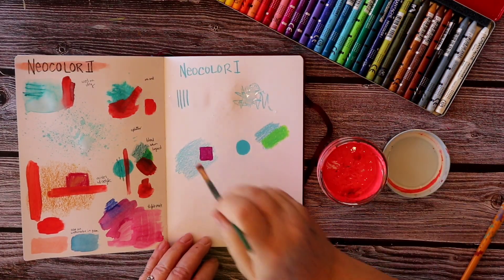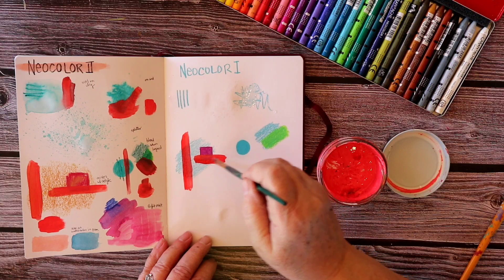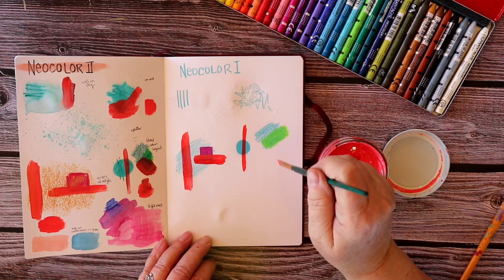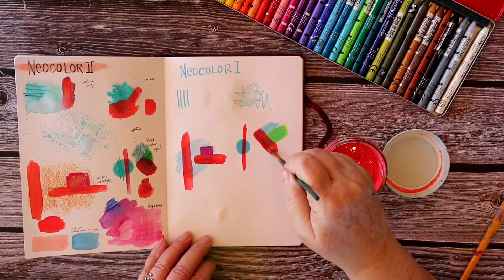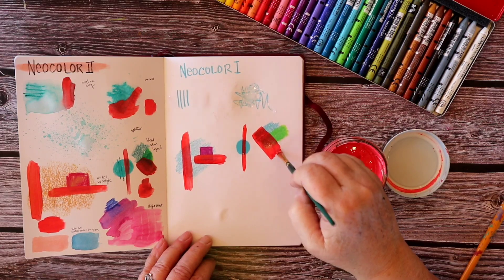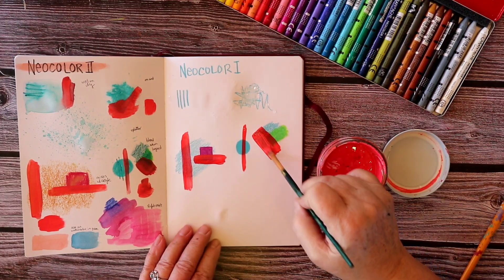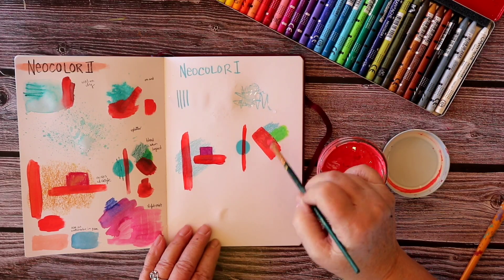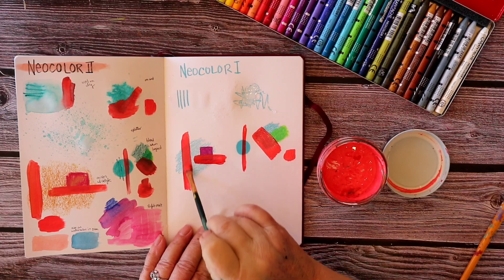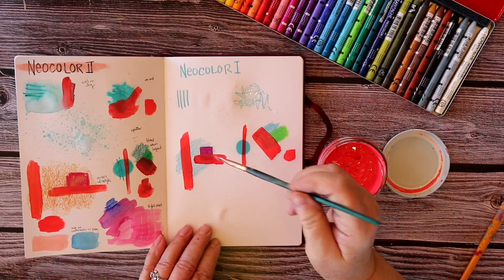Layering is something I do a lot in mixed media artwork, so it's important for me to know what happens. This is interesting because since the Neocolor 1 doesn't bleed, it's not blending in with the paint I'm putting on top, but it does show through. So it doesn't alter the color of the paint, but it does show through a little bit — which in effect gives you a shift of color. Now I'm layering on more paint to see what happens with a thicker or multiple coats, and you can just totally cover up the Neocolor 1 with enough paint.